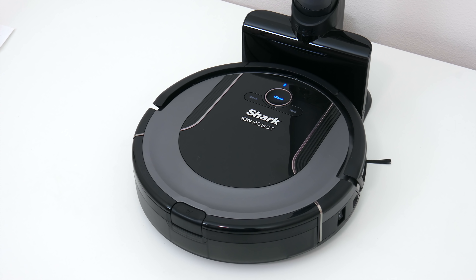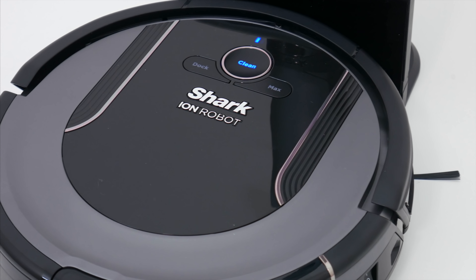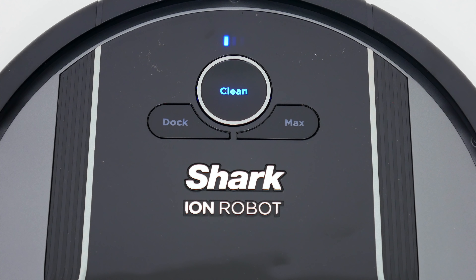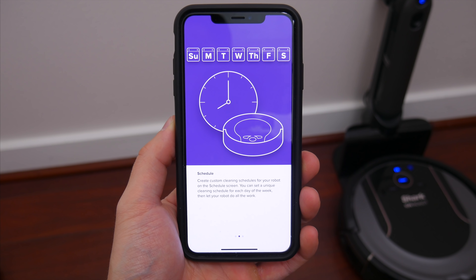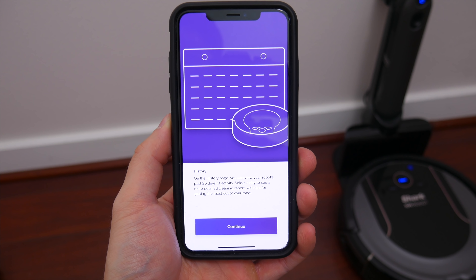Inside the box you get a bunch of different things, including obviously the Shark Ion vacuum itself, and this little guy looks exactly like most of the other Shark robot vacuums that have been on the market. Up at the top you've got three buttons: clean to start a vacuum cycle, dock to send it back to the charging station, and max to initiate the max cleaning power cycle. There's also a battery indicator to show how much juice you have left. This model of the Shark Ion is their Wi-Fi enabled one, so most of how you control the vacuum is through the Shark app on iOS and Android.